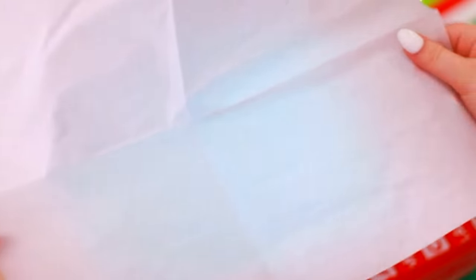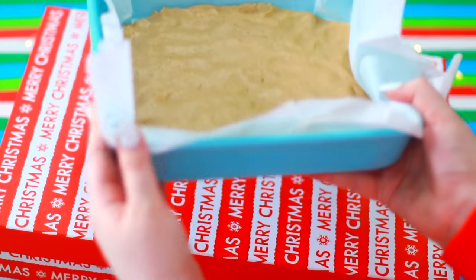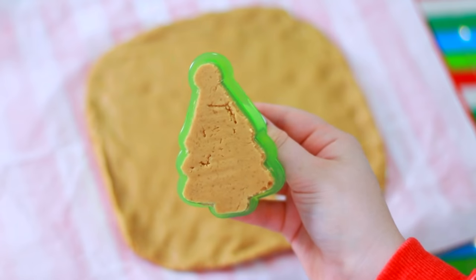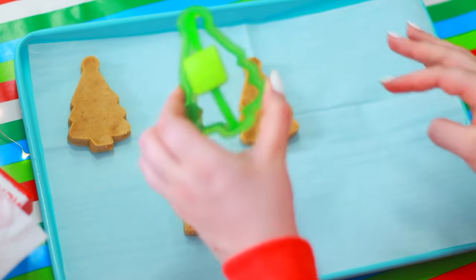Once your dough has formed, take a baking sheet and line it with some parchment paper. Put your dough inside and flatten it out to about half an inch thick. Unfortunately you have to take a break and put it in the freezer, but once it comes out it's time for fun — we're going to cut it. Because I'm making Reese's Trees I obviously need to use a tree cookie cutter. Just a quick note: this does take longer than 5 minutes, just because you have to do a couple rounds of freezing.